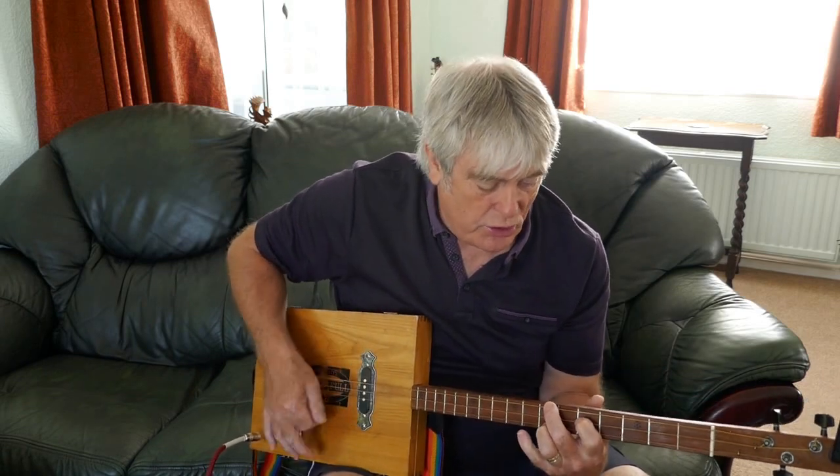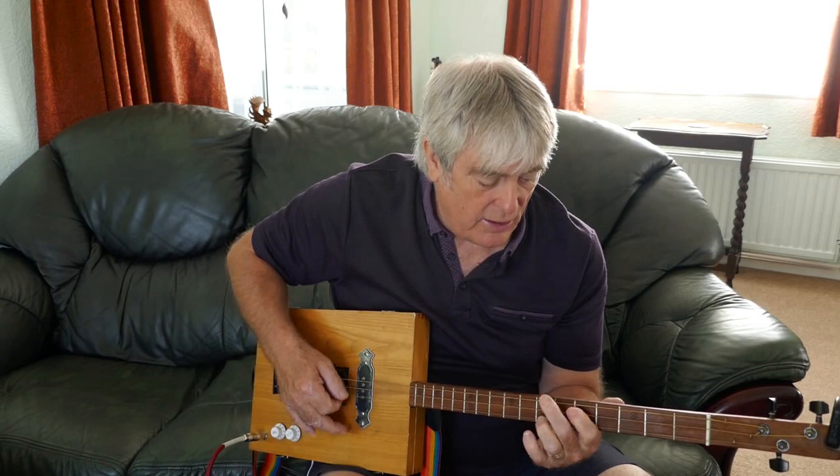I'll run through it - it's three chords: G, D, C, D, C, G.